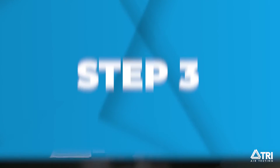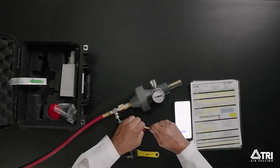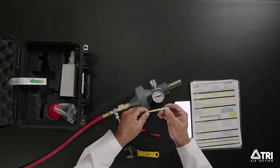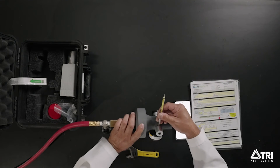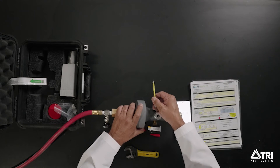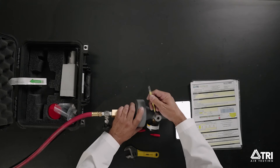Step 3. Grab the moisture tube and remove the red caps. Find the end marked Insert Other End. Carefully break the glass tip off this end by inserting it into the hole on the side of the tube fitting and gently apply sideways pressure. Then break the other tip off the same way. Make sure you break both ends.